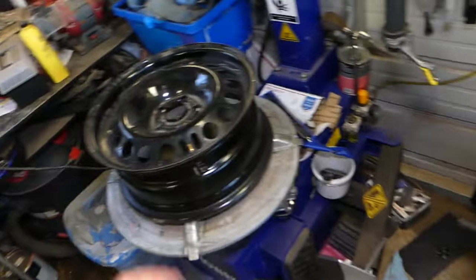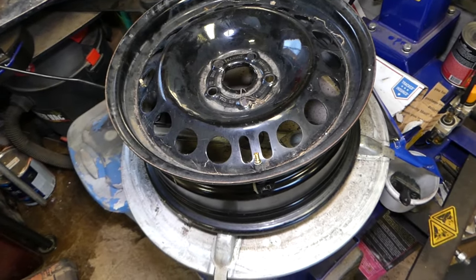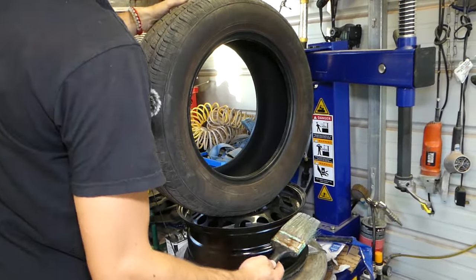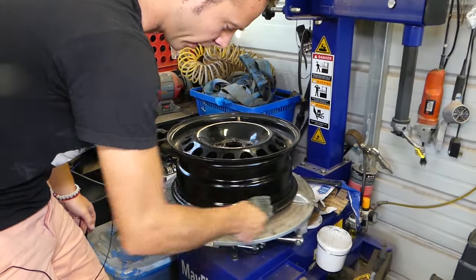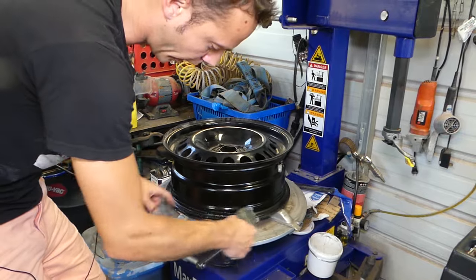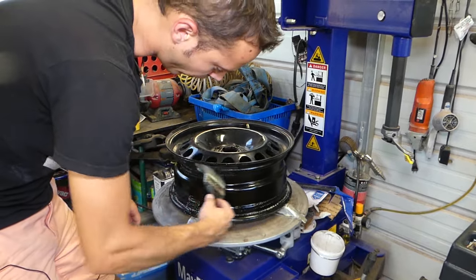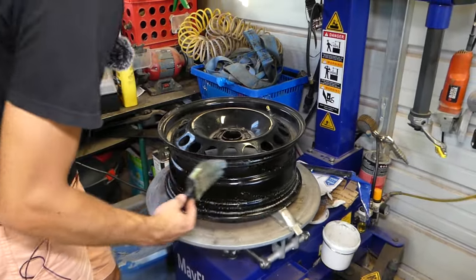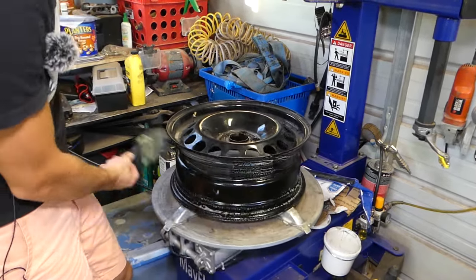We'll put it on the balancer and balance it, because every time you remove the tire I recommend rebalancing it. Even if you mark where the valve stem was you can still be a little off. First I'm going to clean the wheel — just make sure it doesn't have any dust. Then apply a little lubrication on the lips so the tire will jump the bead easily. Do the same on the top as well. Don't get the sensor wet — lubricate just above the sensor on the lip.